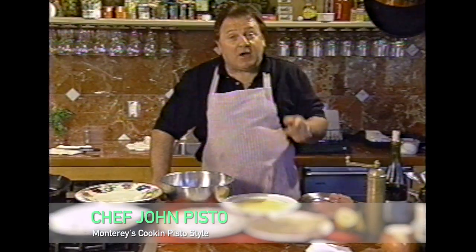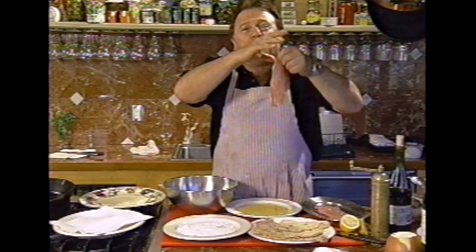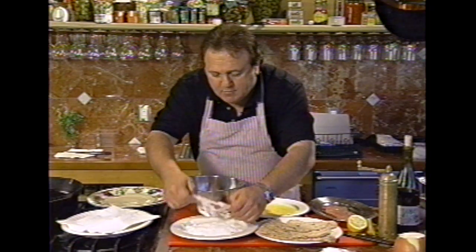Hi, I'm Chef John Fisto. I've got a tip for you today. Do you like veal cutlets as much as I do? Well, let me show you how to cook them so that the breading doesn't fall off and fall on the plate. Let me show you.